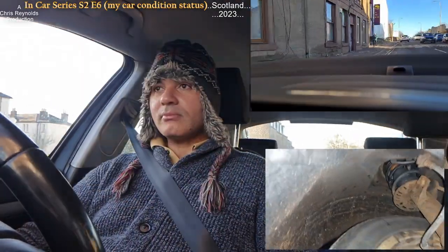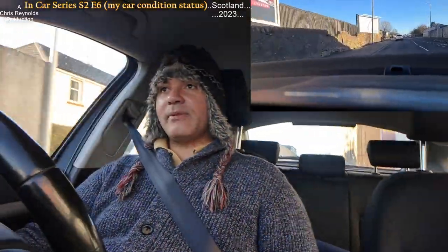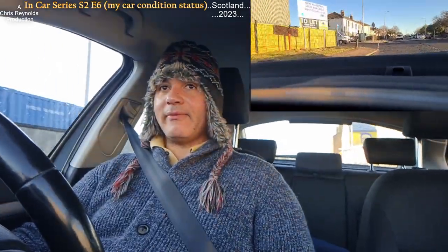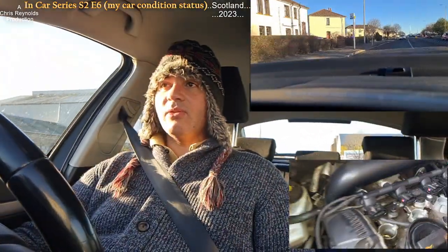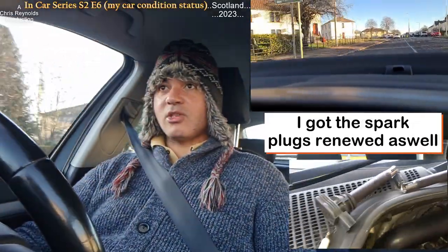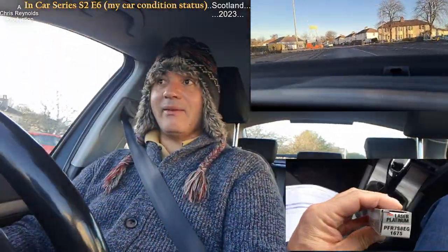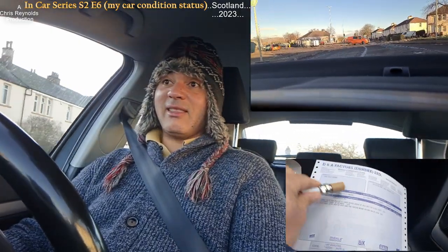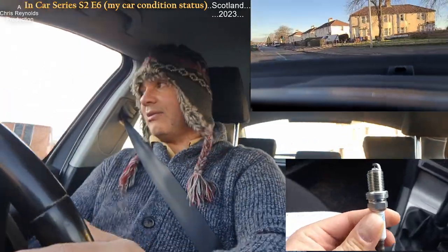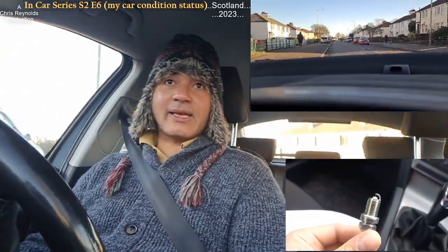The MOT is coming up soon as well. I had a slow puncture on the front left — I think that's sorted. I had a comment from a viewer wanting me to do more midnight cruisers. I couldn't do them lately because the exhaust was off with no silencer, so the car was extremely loud. I couldn't go cruising the streets at midnight like that. But now it's fixed, so I can.